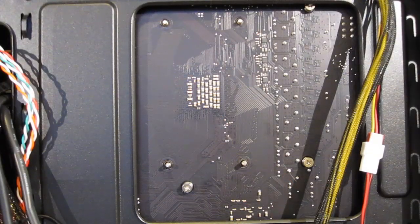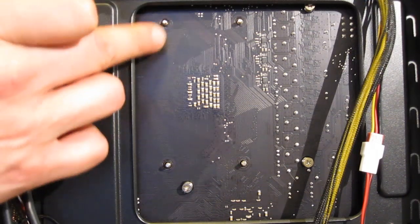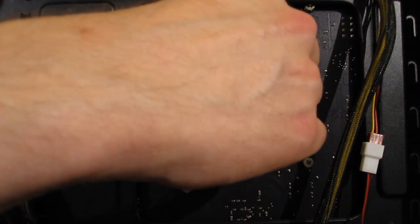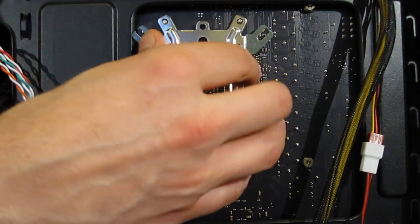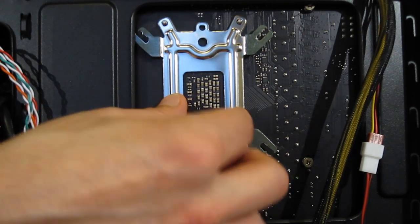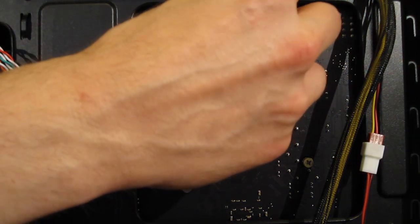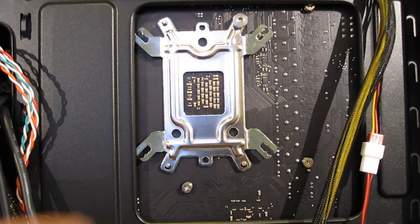With the cooler held in place, you can see the four studs from the mounting clips coming through the motherboard. The back plate slides over them into place.